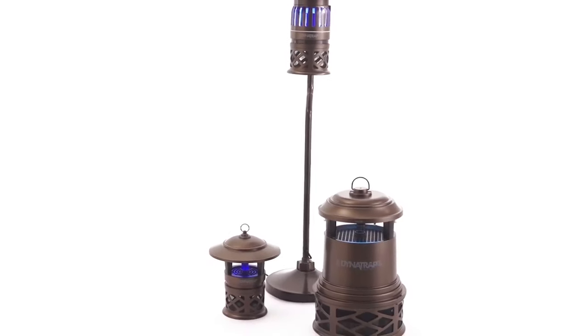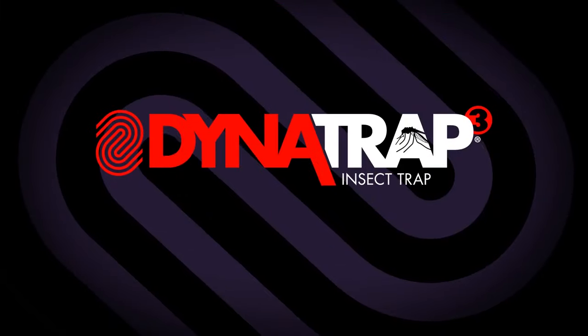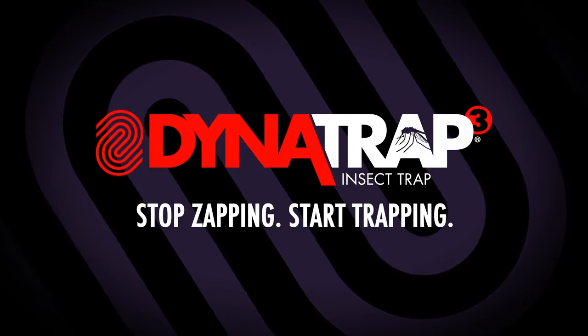With a full range of sizes to choose from, there is a Dynatrap that's perfect for your home. Dynatrap. Stop zapping. Start trapping.